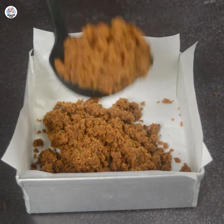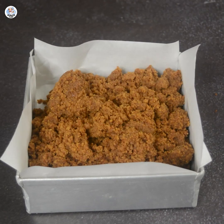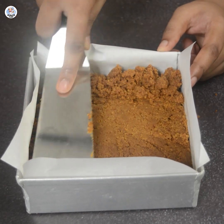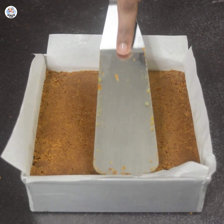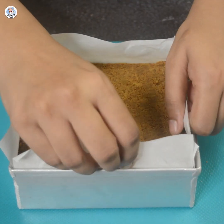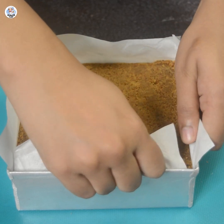The besan mixture will slightly become crumbly. Then transfer it into a tray lined with baking paper. Flatten it out with a spatula and let it set at room temperature for 4-5 hours. Then demold the Mohan Thal from the tray — it comes out very easily.